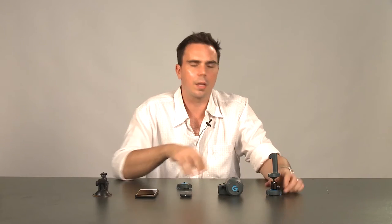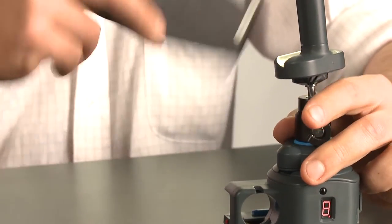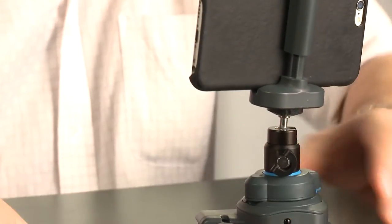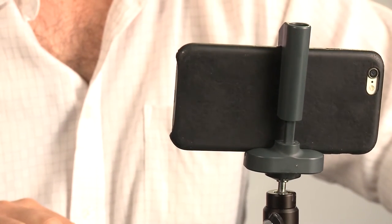A key feature of the Movie Maker set is the 360 degree mount. The 360 mount allows you to shoot beautiful panoramic video anytime, anywhere. Simply clip it onto the side of your Movie Maker, put your phone or action camera into the harness, and then use the remote control to choose the speed at which you want to shoot. And now you can do beautiful panoramic video with your Movie Maker and your smartphone.